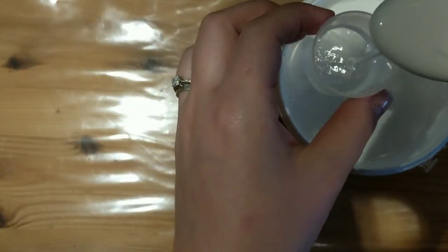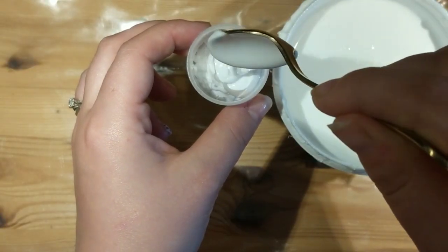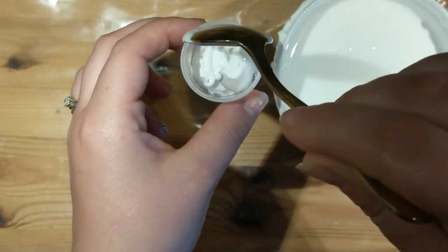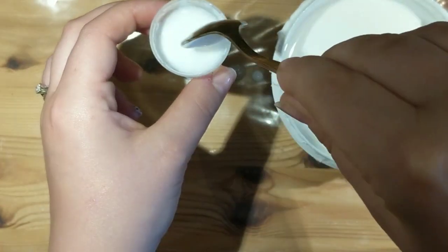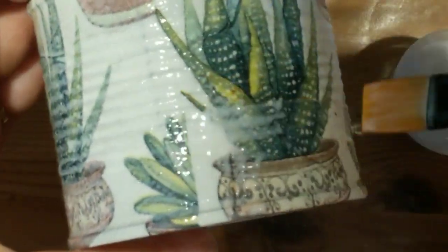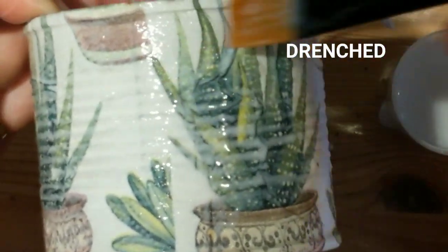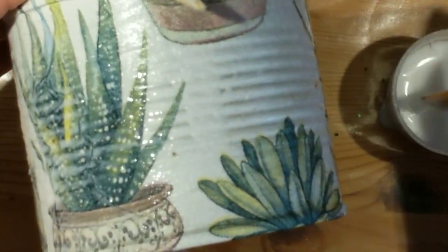Now I'm going to make up a thinner PVA — about half and half water to PVA. I'm just doing a little pot of it so I can go over the whole thing. It makes it better because you don't get any air bubbles since it's nice and drenched with the glue, and it almost gives it a bit of a glaze ready for the next day. It just makes it look a bit better.